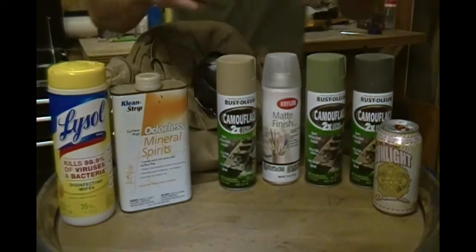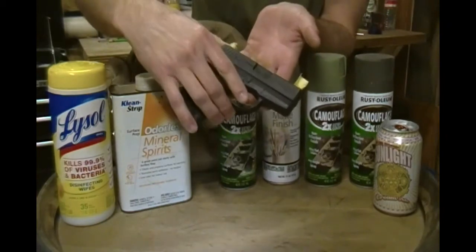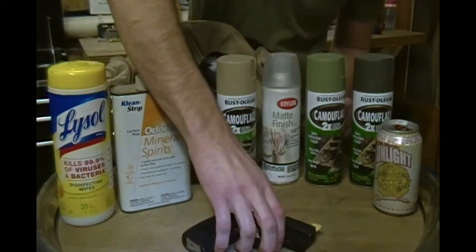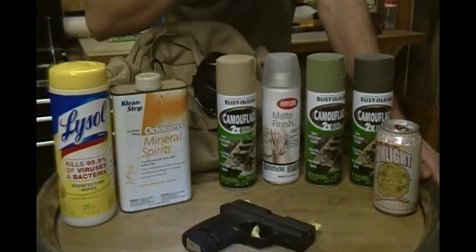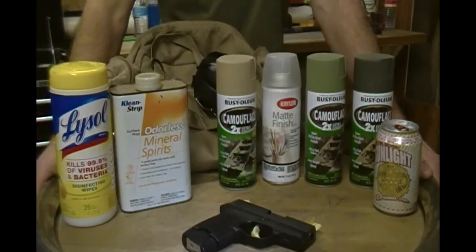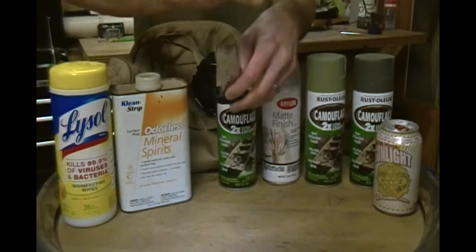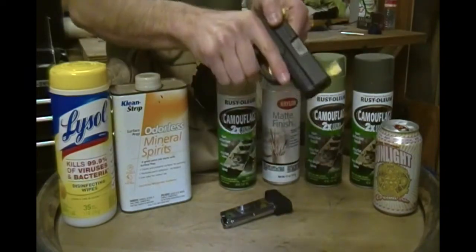Alright guys, here's what we're painting today. It is a Sig Sauer P290 Restrike 9mm. This is my personal carry pistol. Before you even start prepping this for paint, taping it off, painting it, always make sure that your firearm is not loaded. So let's go ahead and do that. No rounds in the magazine. Clear the chamber.